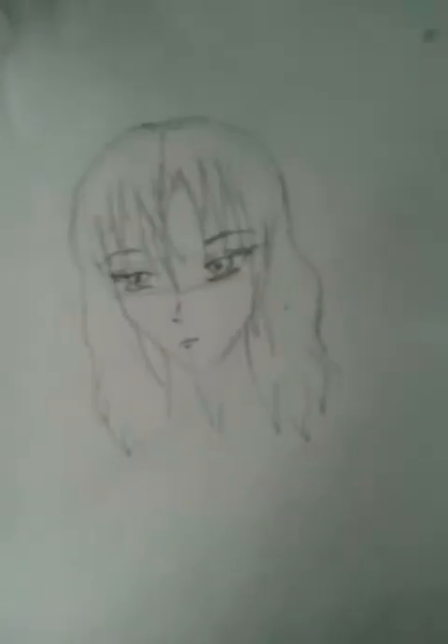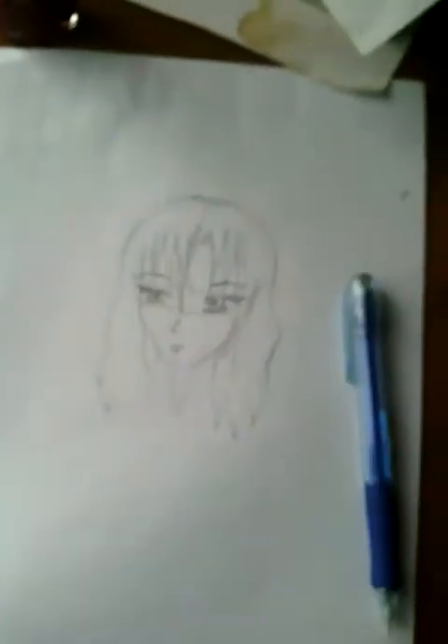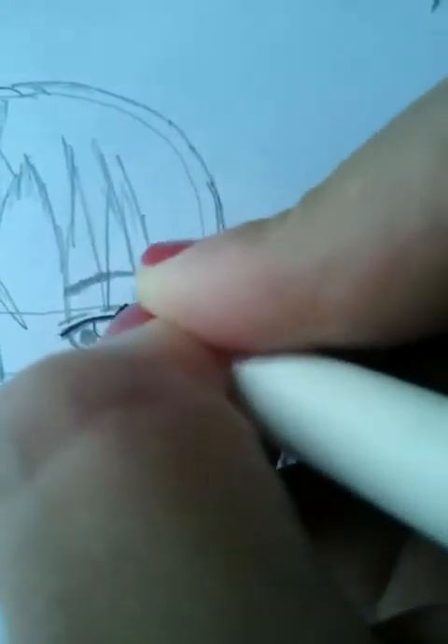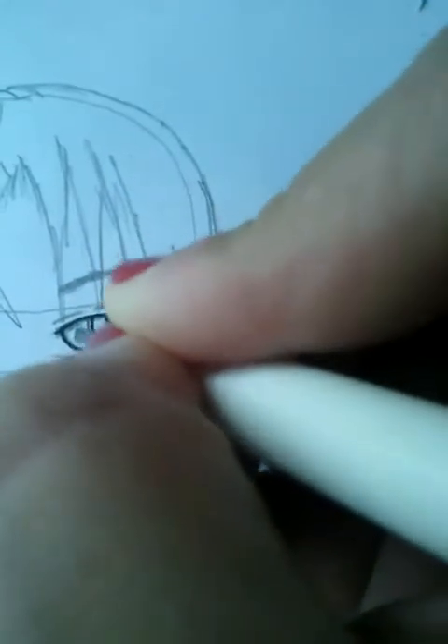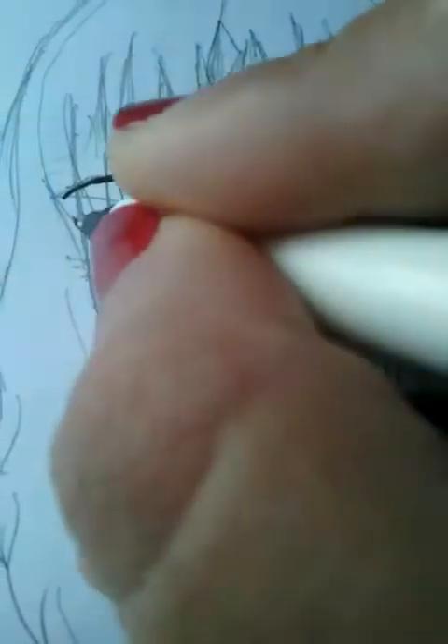Now these have completed our hair outline. Now we have to shade. We use a lead pencil — she uses a metal pencil for this, but now we're going to use our ordinary pointer. You have to just outline it. The details in this first video are very important, in which we are trying to show you how to draw the face of the anime manga.